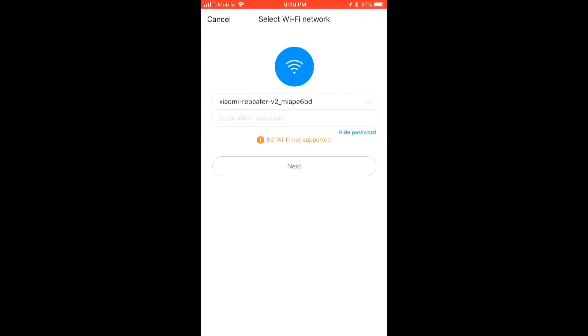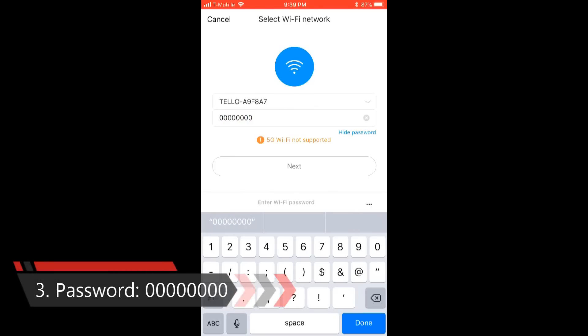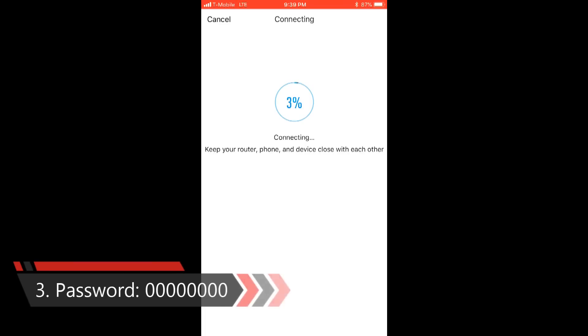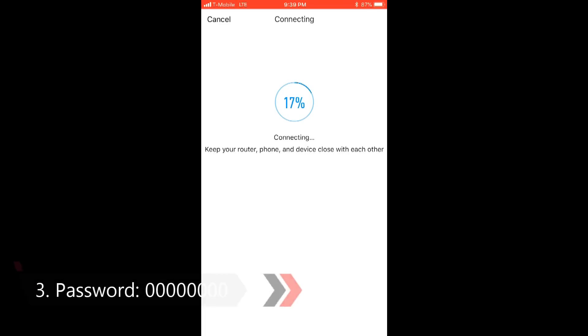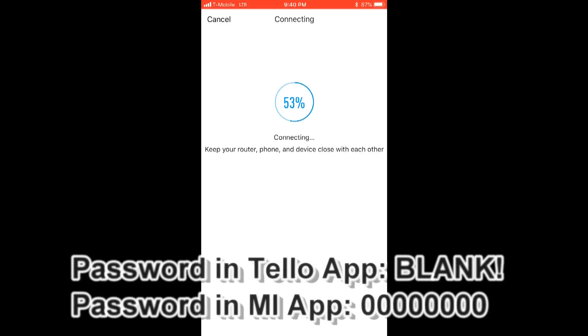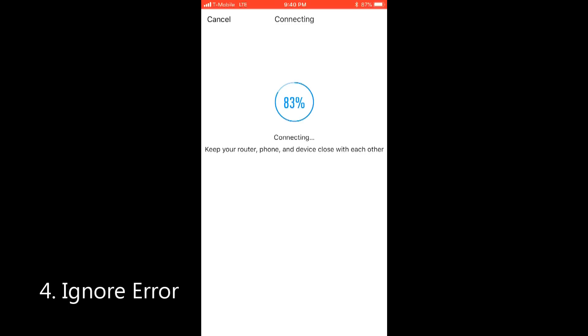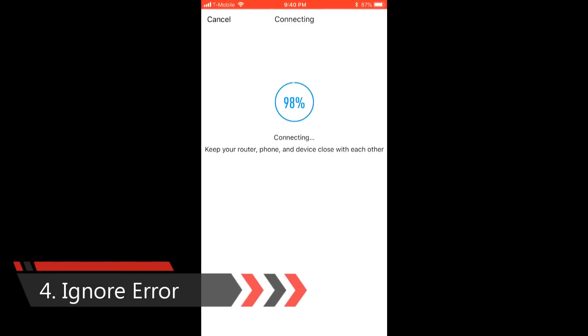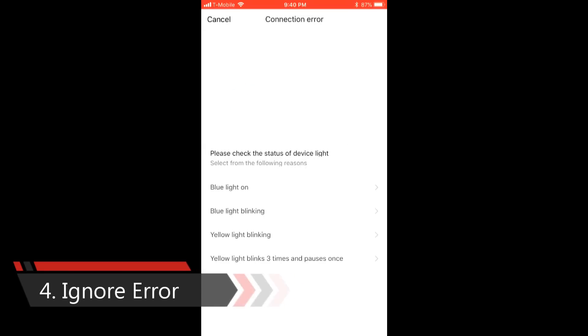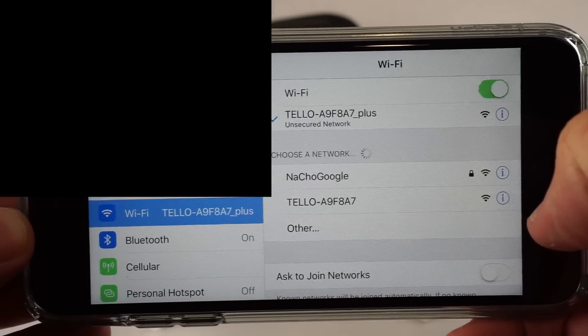Once you've done that, set up on the Wi-Fi network of the device once it's plugged into a power source — the yellow light will be blinking. Then turn on the Tello and switch over. Third key point: set your password as eight zeros — that works fine. Do not set the password up through the Tello app; for us it turned the Tello into a brick and we had to hold down the power button a long time to recover a password-free network. Fourth, ignore the error at the end — if you have a blue light on the Wi-Fi extender, you're good to go.